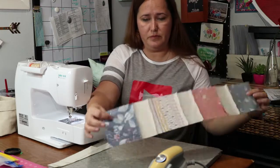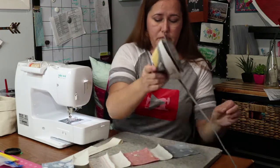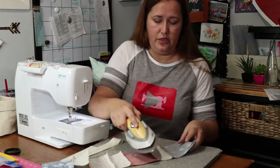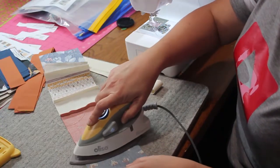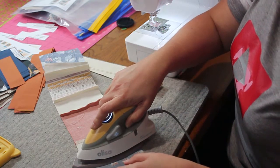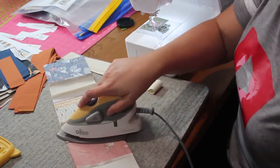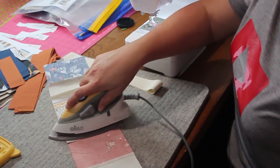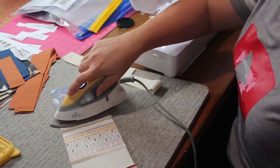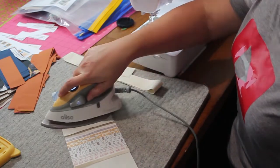Now I have my pieces all in a row. Normally I would press towards my border fabric, but this is a little different. I have such a light inner frame that I really don't want those seams to show up behind the light fabric. So I'm actually going to press away from the frame and towards the focus fabrics instead.